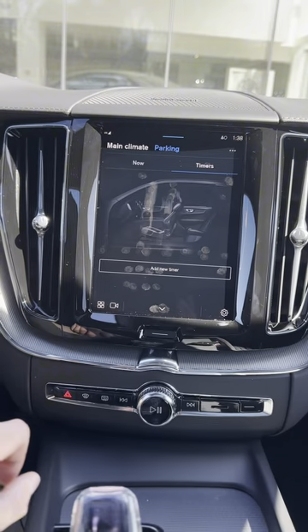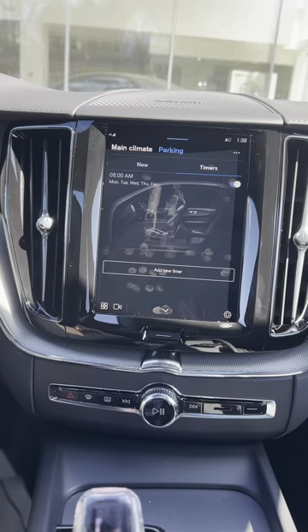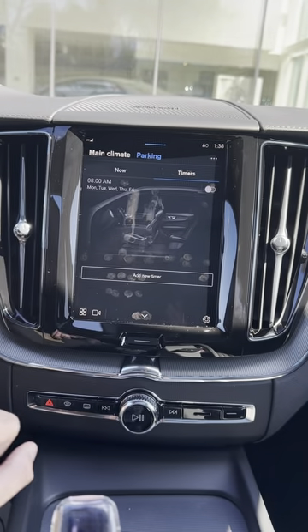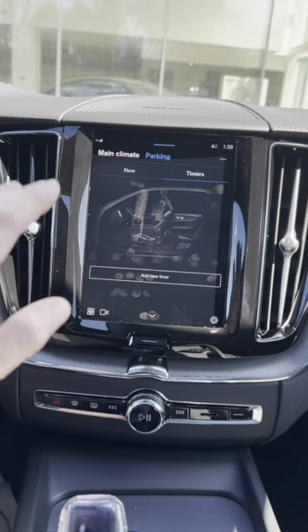Now you can hit set timer and that timer is now set and will repeat weekly Monday through Friday at 8 a.m. If you want to turn this off at any time you can just hit this at the top right, or go back into the timer and if you want to delete it entirely you can just hit delete timer and it'll clear it off the screen.